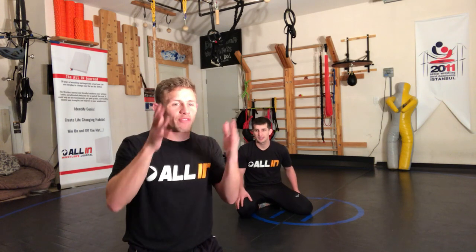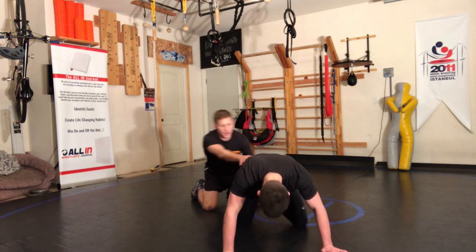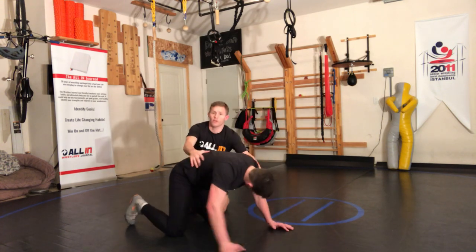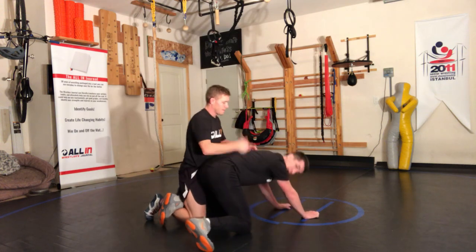But don't ever forget the fundamentals. So here it is: I got an ankle ride on Brad right here like this. I got his leg hooked.